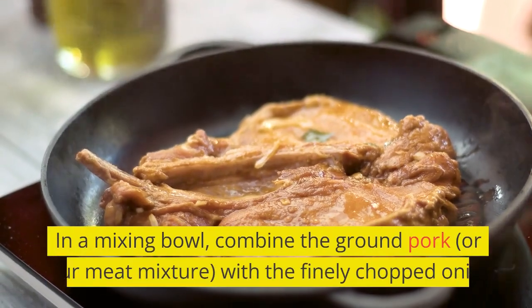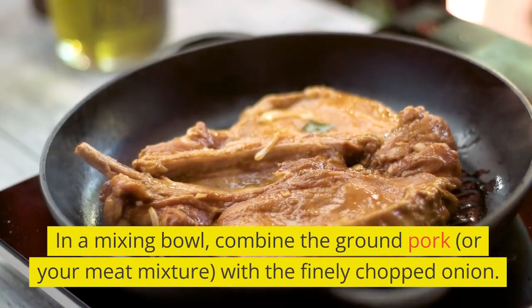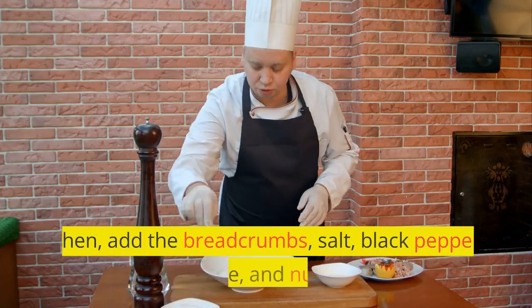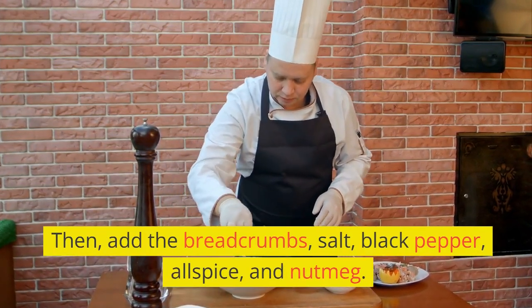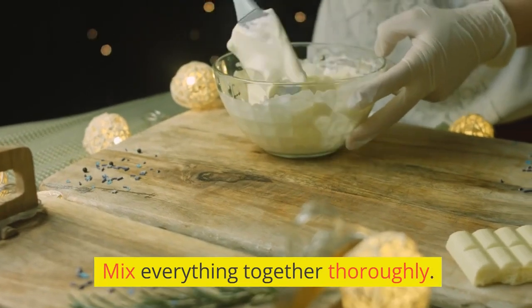In a mixing bowl, combine the ground pork, or your meat mixture, with a finely chopped onion. Then add the breadcrumbs, salt, black pepper, allspice, and nutmeg. Mix everything together thoroughly.